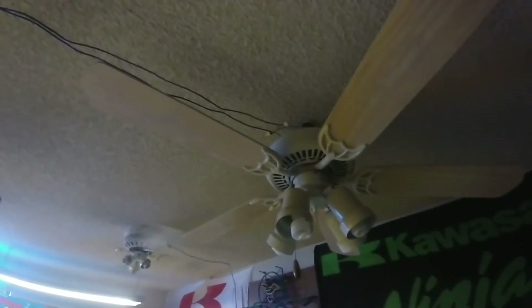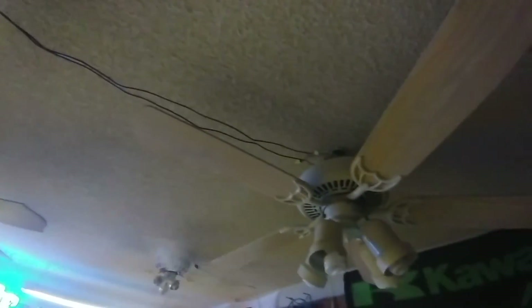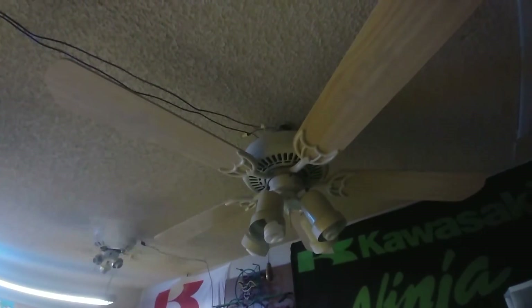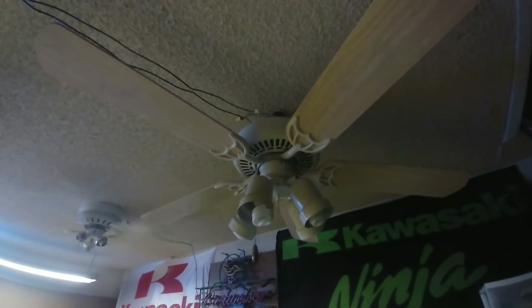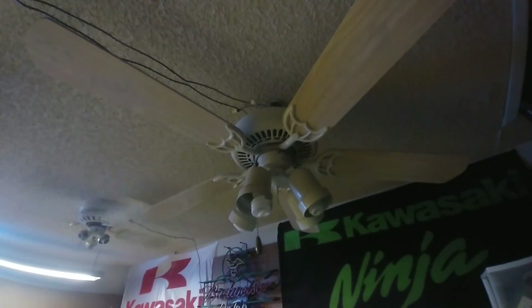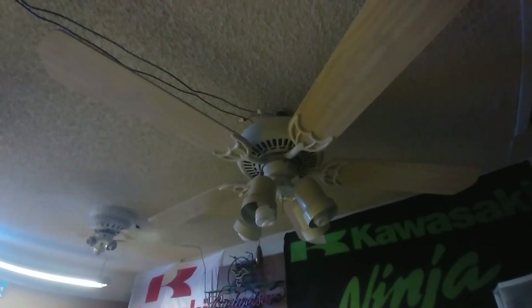After that, I might do a raffle and give this fan away to a lucky collector. But I'm not sure — I might sell it or something. Or I might actually keep this thing, because it's pretty neat. It's my very first Emerson fan. Let me know down in the comments below. Thank you all.